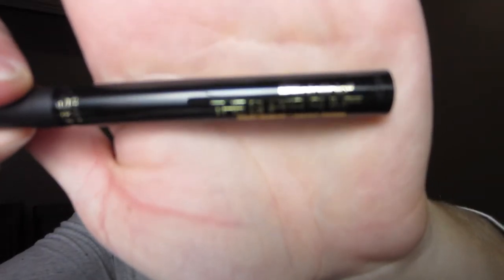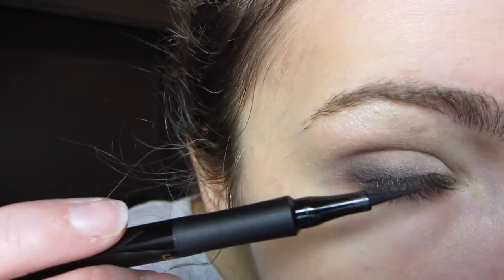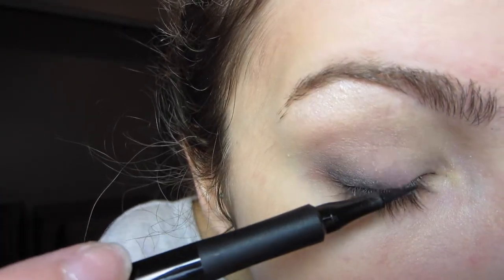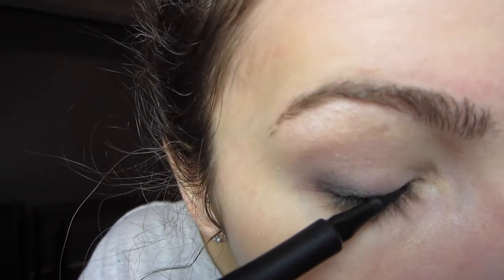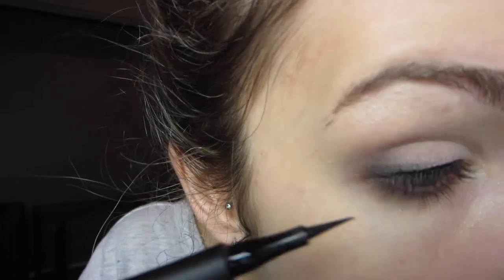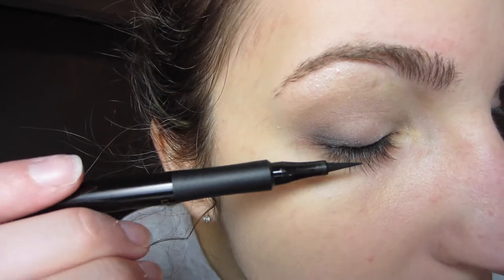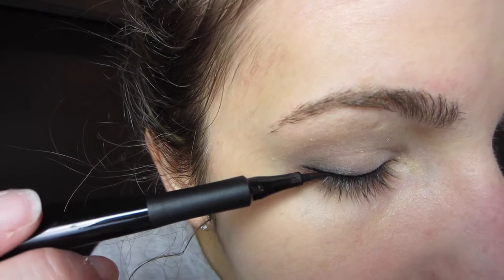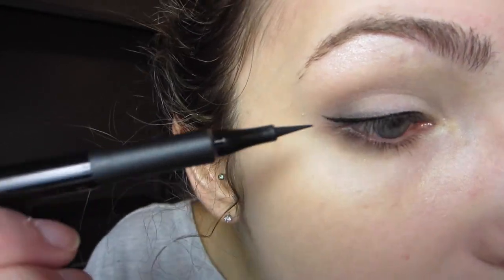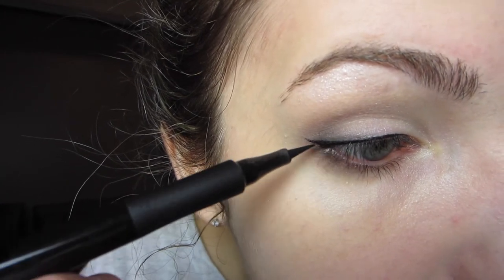This is the L'Oreal Infallible Liquid Liner and I love this thing so much. So I'm just taking this and doing a thin line all across my lashes and doing a little bit of a wing. But I don't want to do like a crazy cat eye or anything like that so I'm just doing a real slight wing as you can see here.